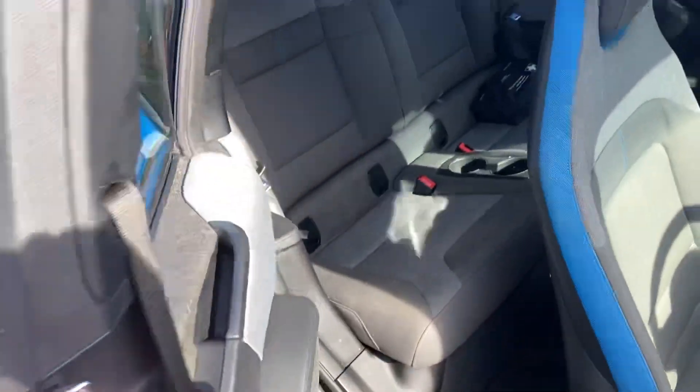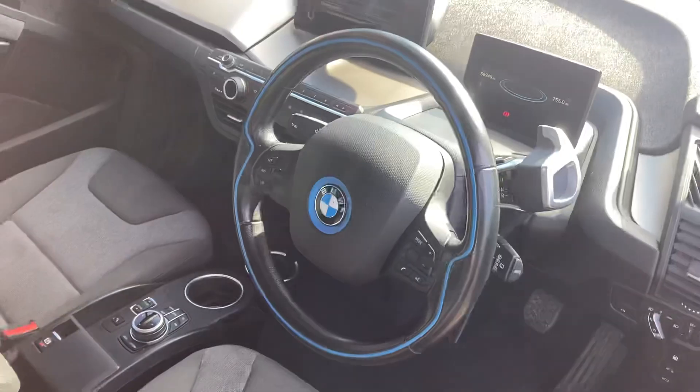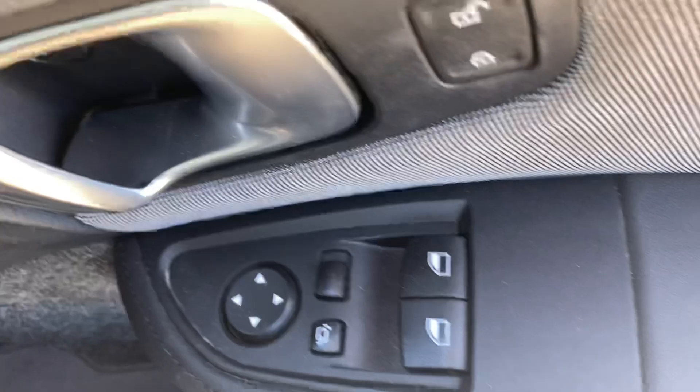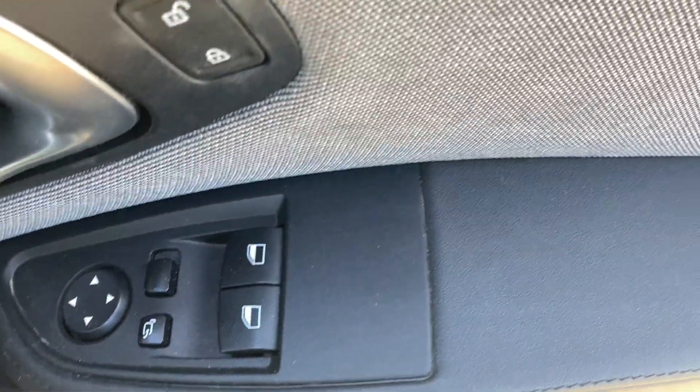Open the back door with this handle here. Grey cloth interior with blue edging, got electric front windows and electric mirrors which power fold in.